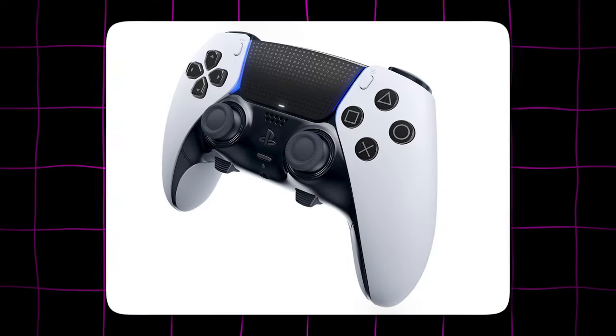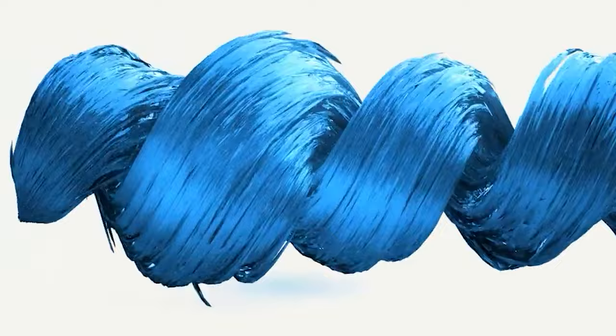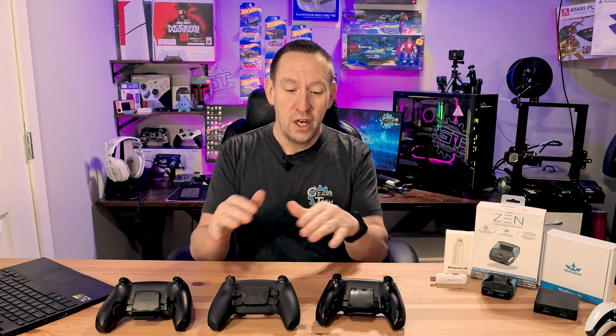Adding back buttons to your PlayStation 5 controller has traditionally been very difficult, but a new product is trying to change all that. Hello and welcome back to Gears in Tech. We've spent a ton of time on this channel reviewing different ways to get back buttons on your PlayStation 5 controller, and the number one problem we noticed was all of them had a very high barrier for entry.